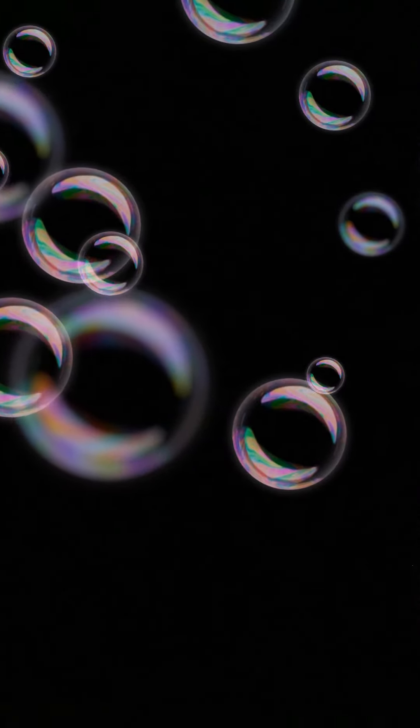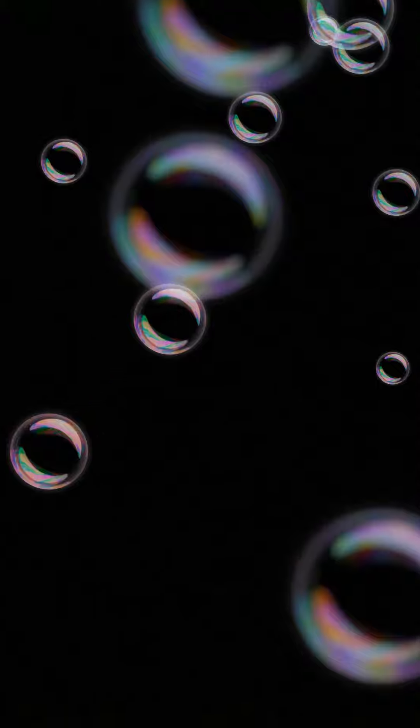This will make you colour blind. Just stare at the screen for 30 seconds and then look away from the screen and then you should be colour blind. Try it out.